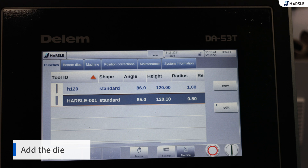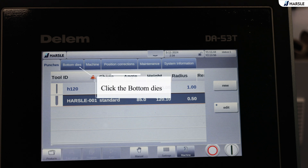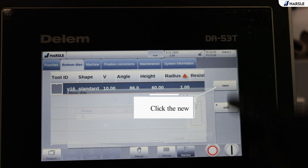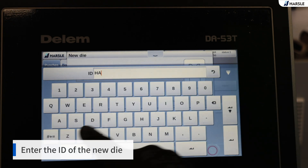Add the die. Click the bottom dies, then click new. Enter the ID of the new die.